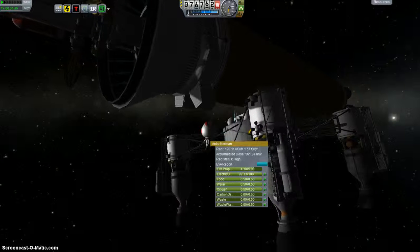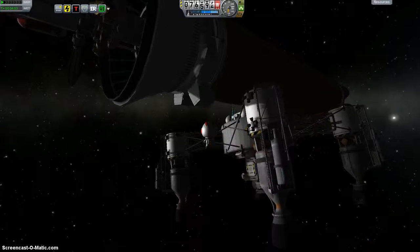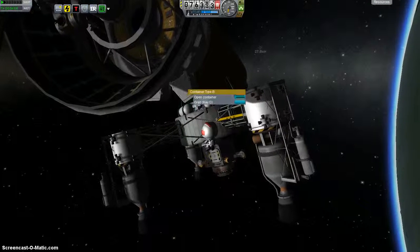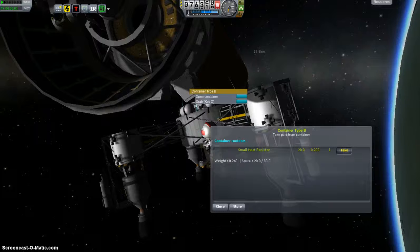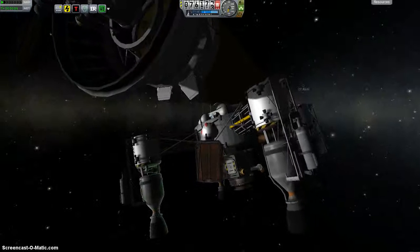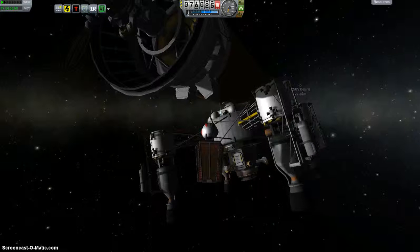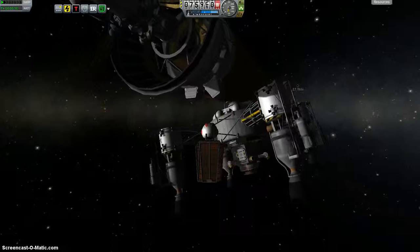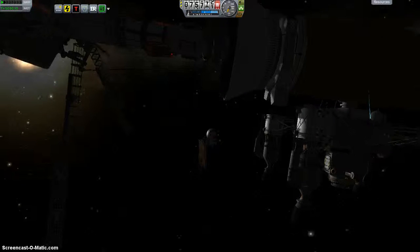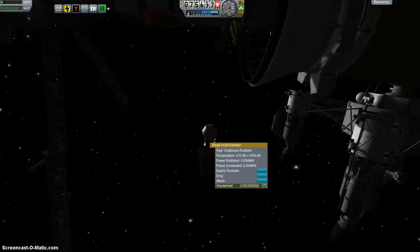The kerbal is racking up a lot of radiation — probably have to get him back on the ground soon, he's spent a lot of time out in space. That debris — oh, that's the decoupler rings, that's what they are. Let's get this one upgraded before I attach it.